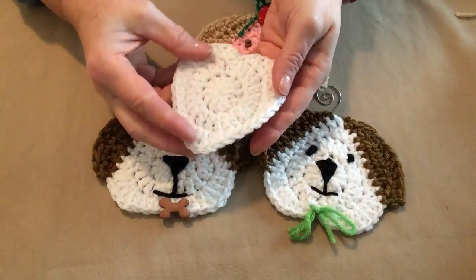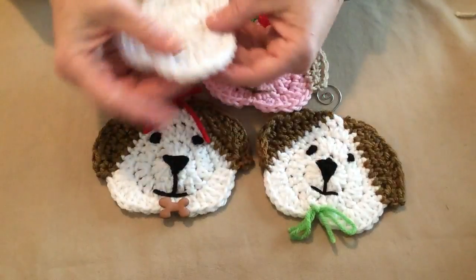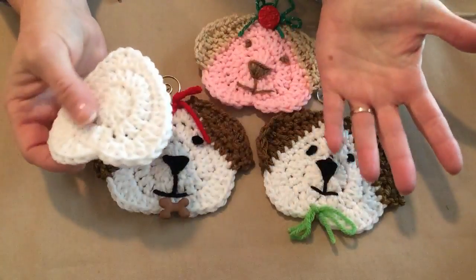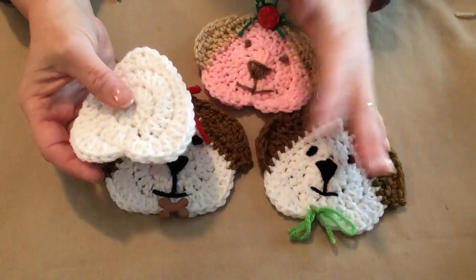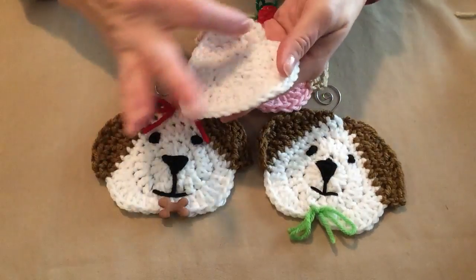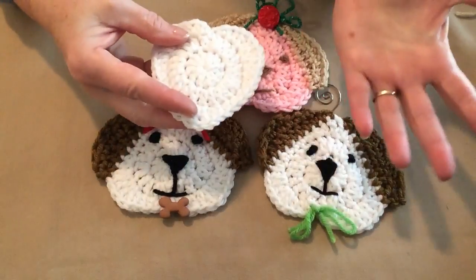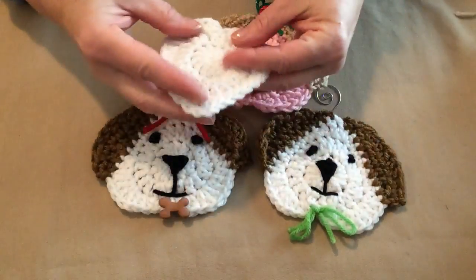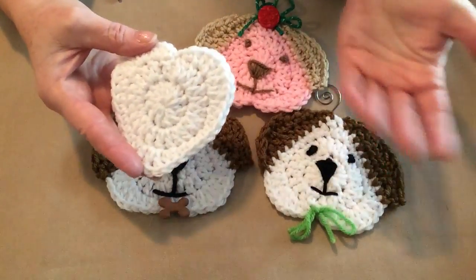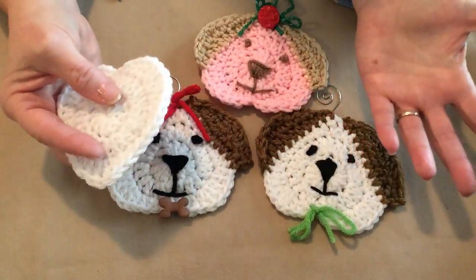Something really neat is we make them out of a heart — we're going to make a heart and then turn it upside down, add some ears, and make it into a puppy. I discovered this pattern when I was making cookies with my granddaughter. One of the hearts busted in half and I stuck the pieces on the sides for ears. We laughed and laughed, and then I thought I need to make a crochet pattern that looks like that.